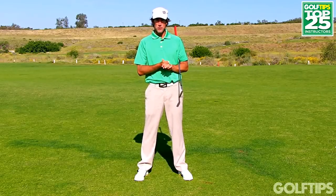If you'd like to learn more about my golf tips or instruction, please visit www.golfacademyvc.com.